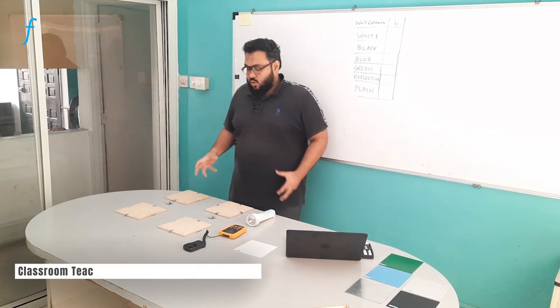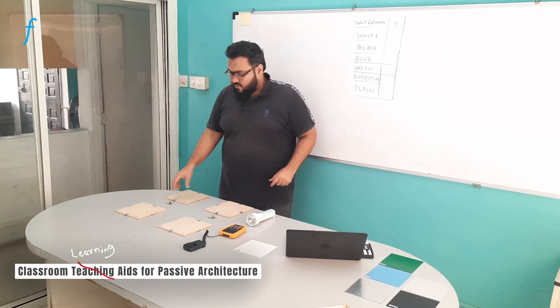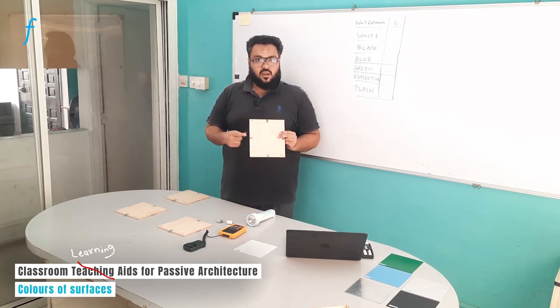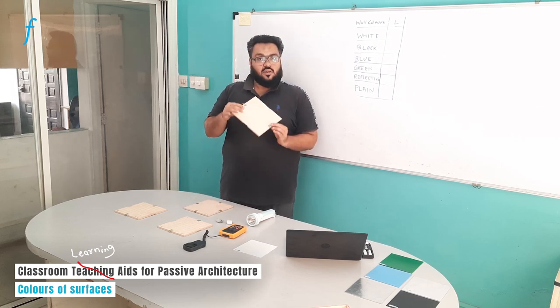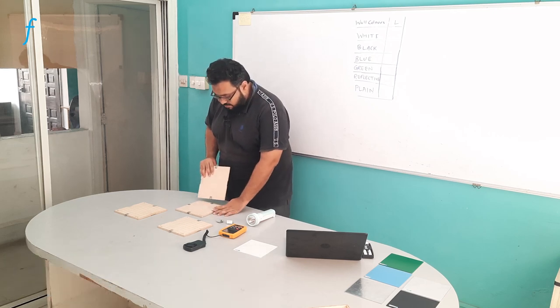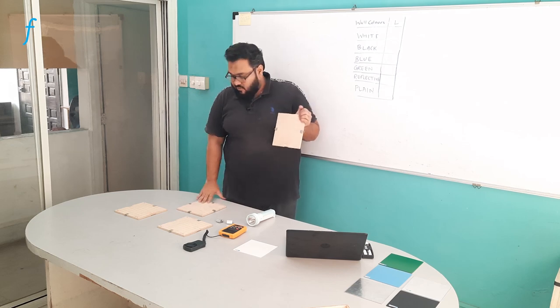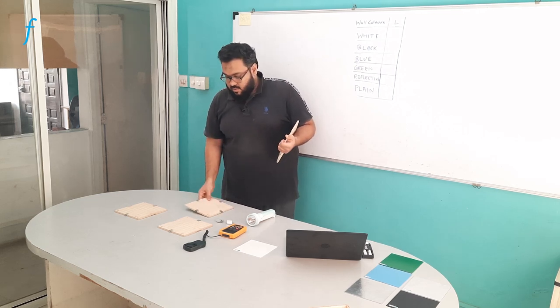First, we will assemble the semi-house required for this experiment. We will take the base — as you can see, this is the base — and on this I will assemble the walls. I will match the notch in the wall with the hole in the base that we have provided, and also make sure that the grid lines face outside.